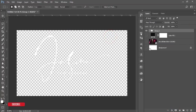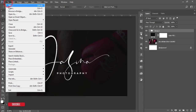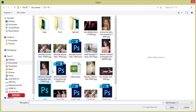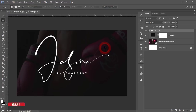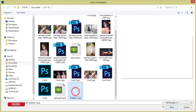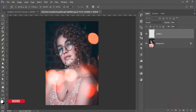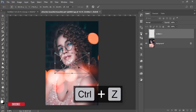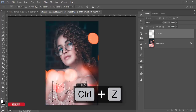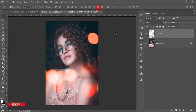Now I'll show how to place this logo on your photography. Go to File and open a photo. Once you have the photo open, go to File again and choose Place Embedded. Select the PNG file you exported, hit Place, and make it bigger and position it as desired.